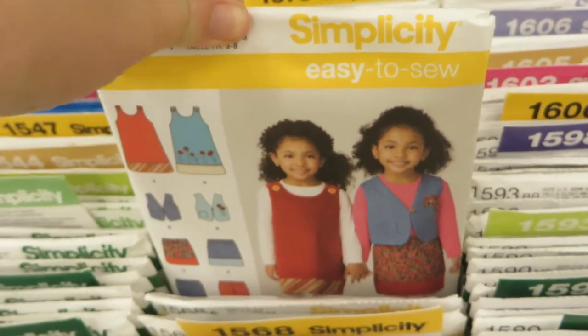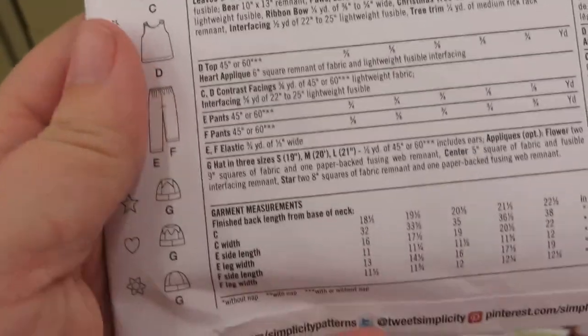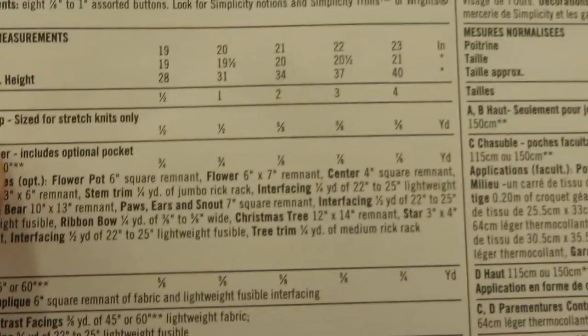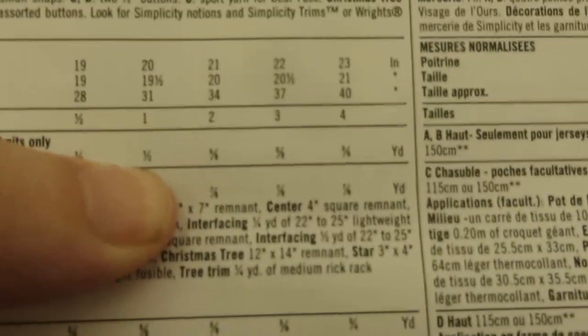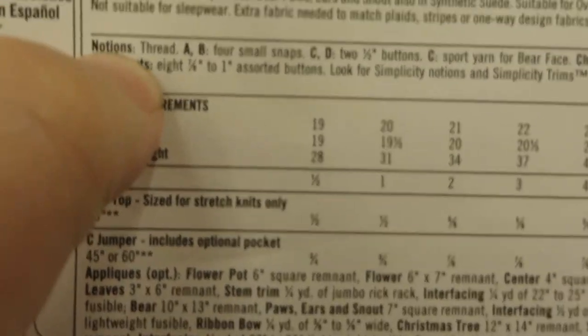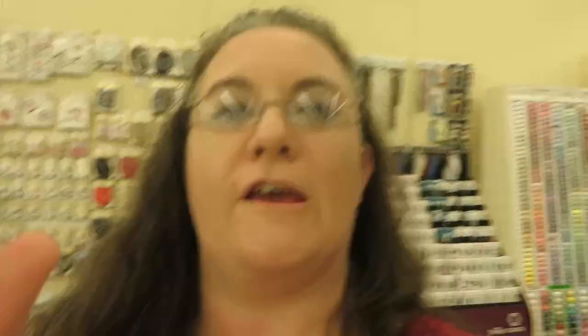When you pick your pattern you'll need to decide which style you want to make, and then it tells you how much fabric you need for your size. If I'm doing style A, I look at my size column and it'll say I need half a yard to make a size one. You also need to find the notions section, which tells you the extra things you need besides fabric — for style A I need four small snaps. If you ever have trouble finding anything, just ask whoever's working. They're always very helpful and will point you in the right direction.